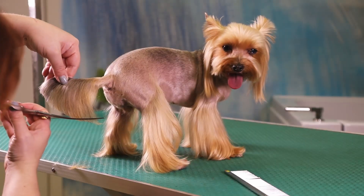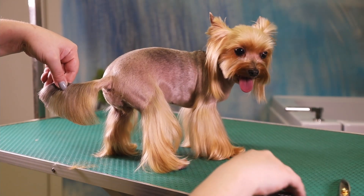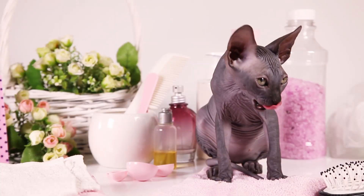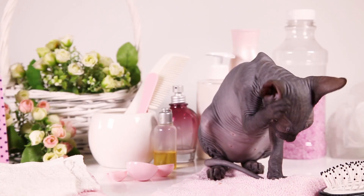Well, you could shave your dogs. That'll certainly work and it's kind of cute. You could also get one of these guys if you have cats — look at the cutie! But there is a less drastic solution.